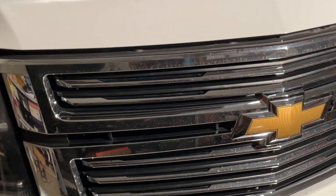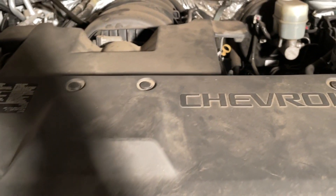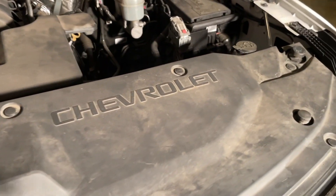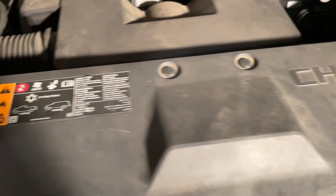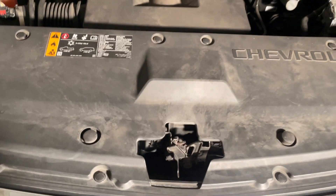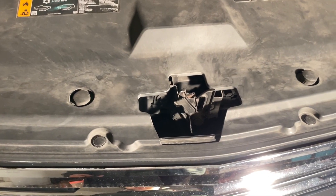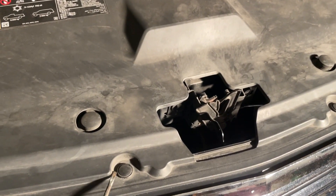First thing you want to do is open the hood — and then we've got clips. I did a video on a Cruze and had to do it on there too. Got a lot of clips here — one, two, three, four, five, six, seven, eight, nine, ten of them. I actually have ten of them to do and they all get old and brittle. I'm going to try to be as careful as possible with these.